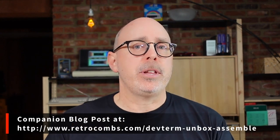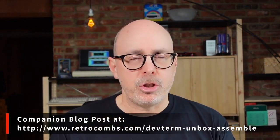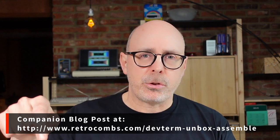Before I get started, as I always say, there is a companion blog post for this video that has all the links you need, plus additional information not covered in this video. Make sure you check out the companion blog post. You can find a link to that in the video description down below.